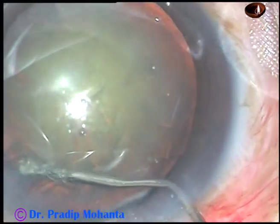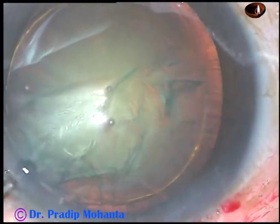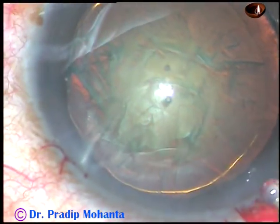Hydrodissection is then done. Hydrodelineation is also done. Hydrodelineation has produced a beautiful golden ring in this case.